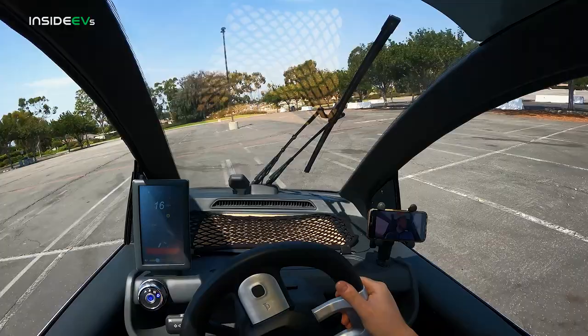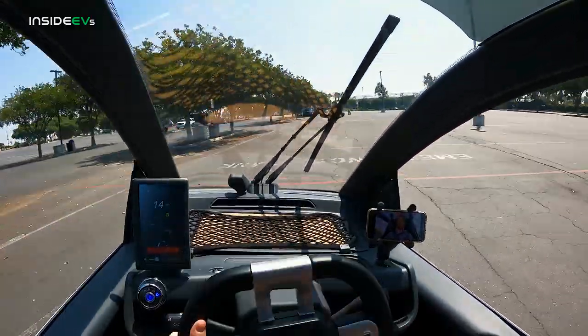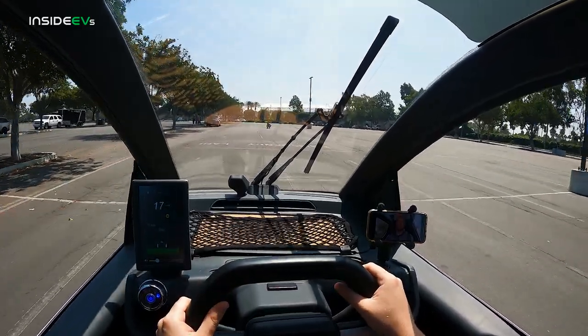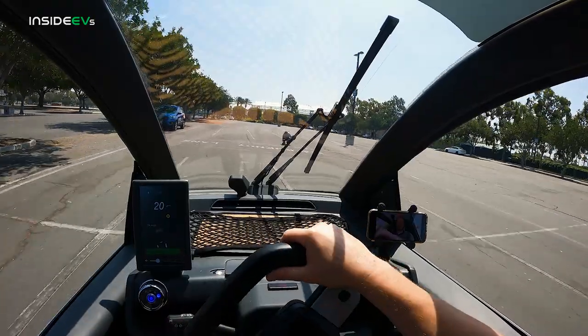We've heard this story before — the whole 'only buy the kind of car that you need.' Don't buy more car than you need. Don't get an SUV when a sedan will do, a sedan when a hatchback will do, a hatchback when a neighborhood electric vehicle will do. We've heard that song and dance before. Whether the Nimbus can actually make good on all of that is another thing.